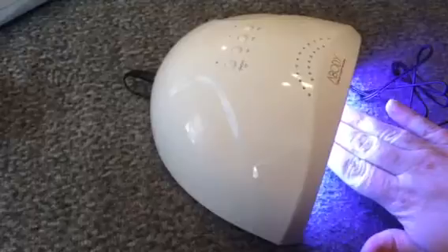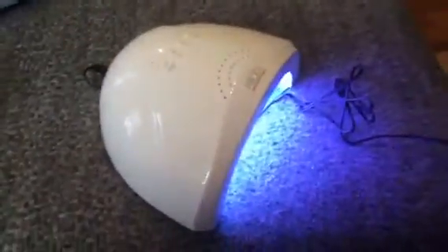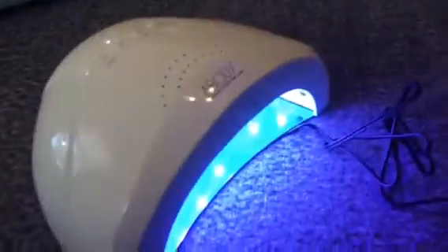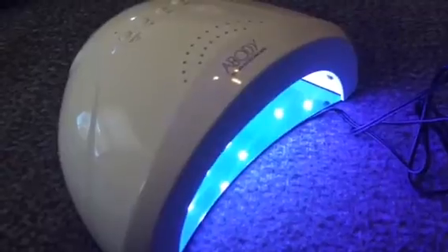Put it underneath there and it shuts off. So it's really cool — a little light. Use it with gel nails or shellac. I use it all the time with my gel nail polish. You can check out the full review and more information in the comments.